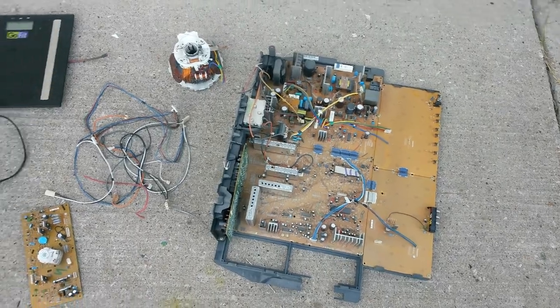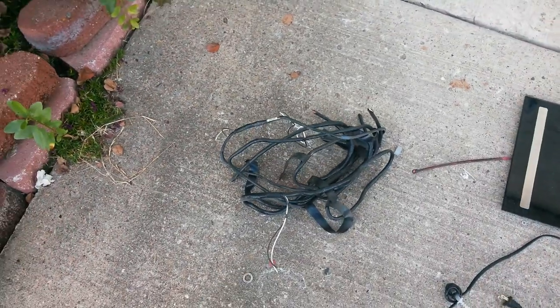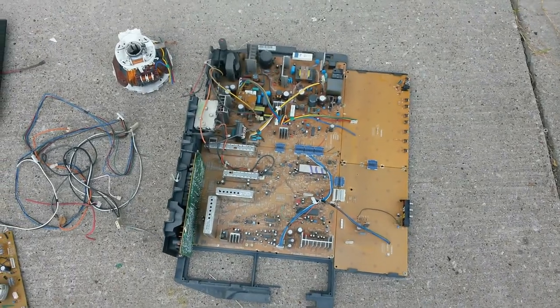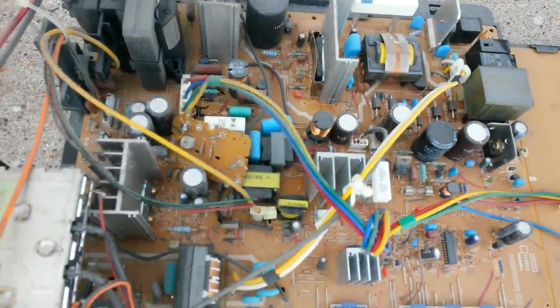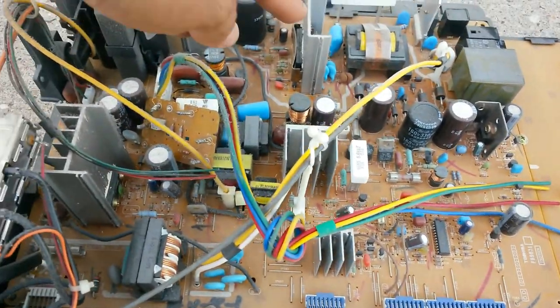TVs contain a lot of copper. You can see that big yoke, and this one is pure copper. Sometimes they have aluminum, and that's when you get disappointed. As you can see, there's the big board — it was a big TV — and I'm gonna clean that up and get all that copper out of there, along with the aluminum.